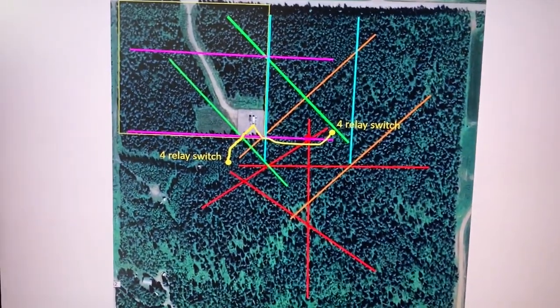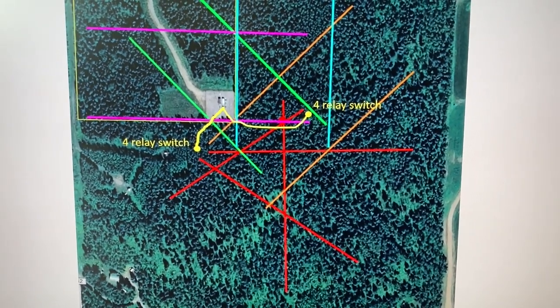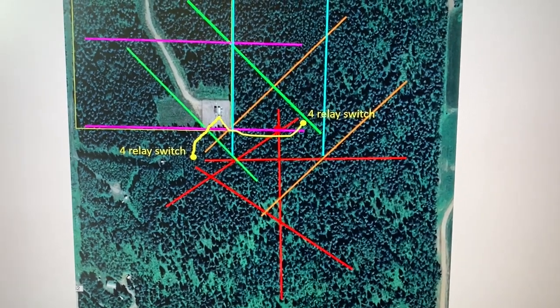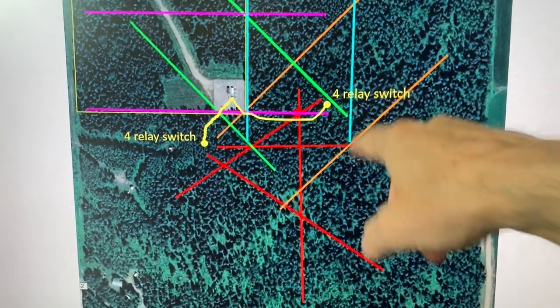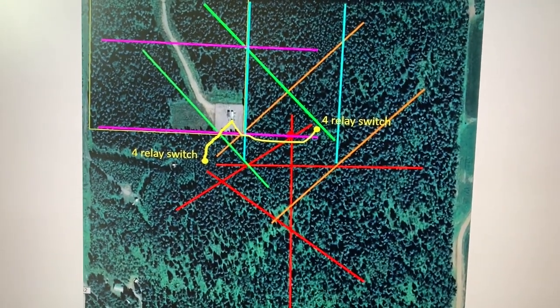I'm also talking about deployment of the coax, especially distribution coax in the field. This is a Google Earth view of my QTH. I've got all eight compass directions covered by either single wire or broadside phased pairs, and in the field I have two switch boxes to select four individual wires each. Let's go out in the field and I'll show you what they look like.